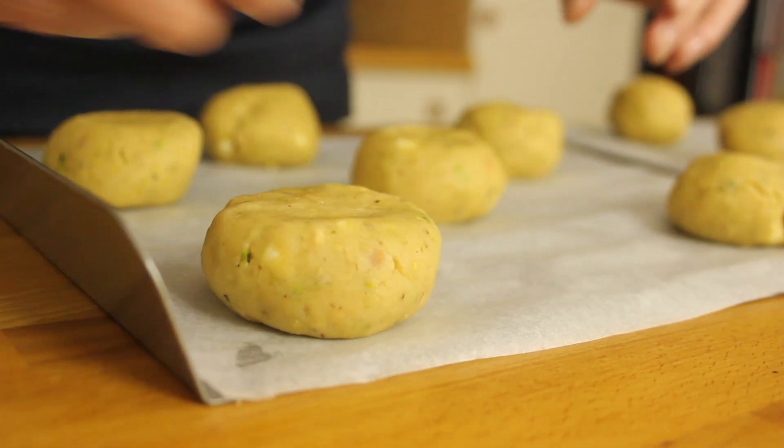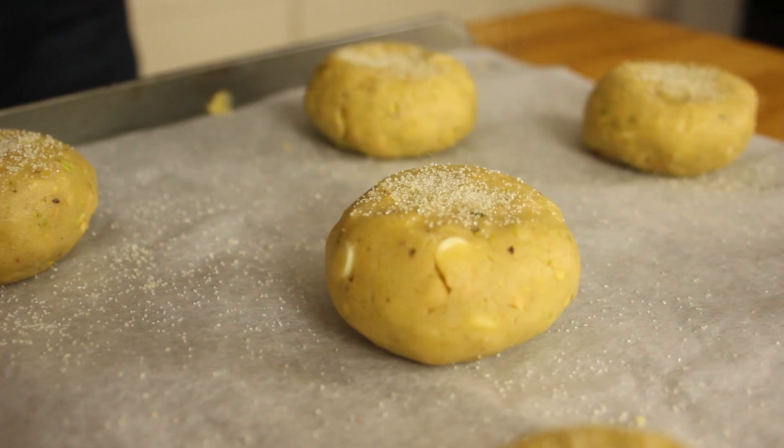So I've gone for 12 pretty big cookies — you could go for 24 smaller ones, but you'd have to do the maths for that. I'm going to squash them all down with my thumb and add a little bit of golden caster sugar on top, just before I pop them in the oven.